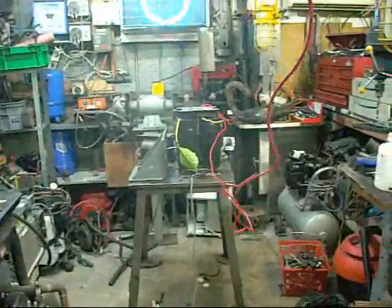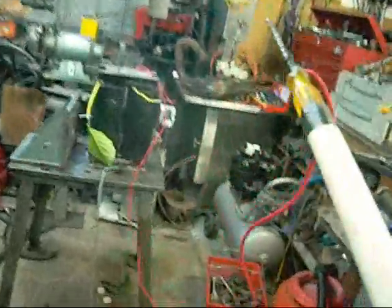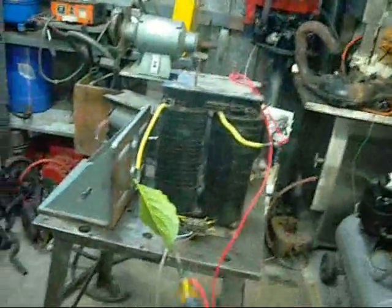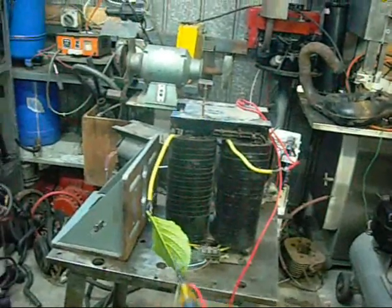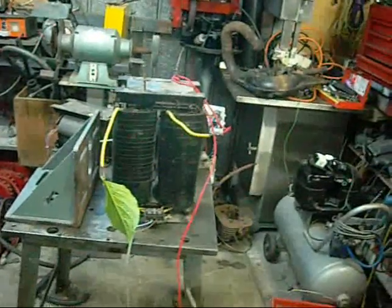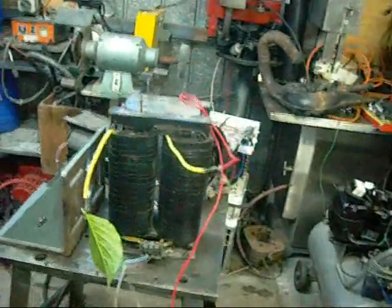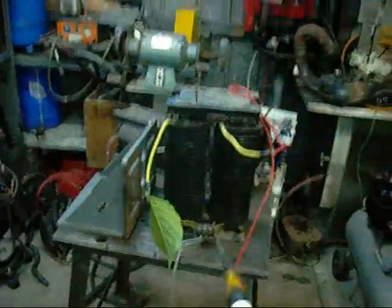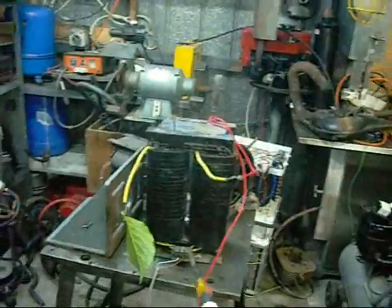Let's try this again with a proper chicken stick. It's on. It's got a very angry buzz to it. I don't think there's anything wrong with it, it just likes to take out weak circuit breakers. That's definitely more than 5KV.